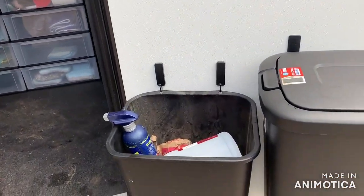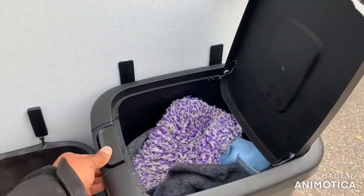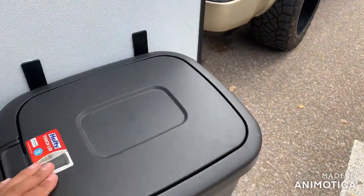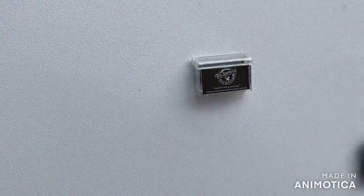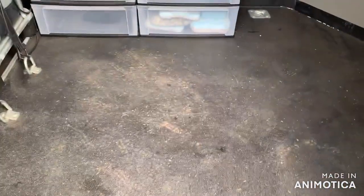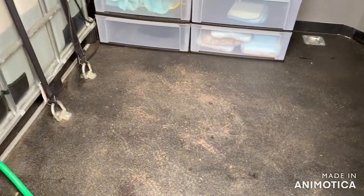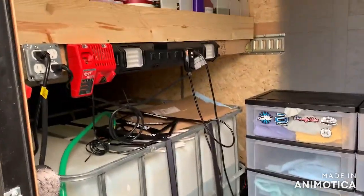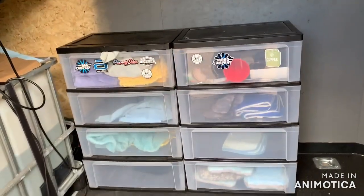Trash can right there, and this is my towel bin — I've been working all week so it's full of towels. You wash them. There's a little business card holder, still got some more things to put up on here maybe. Bed liner floor makes it pretty easy to clean up, but it's been a busy week — I'll clean it this weekend. These are my towel holders.